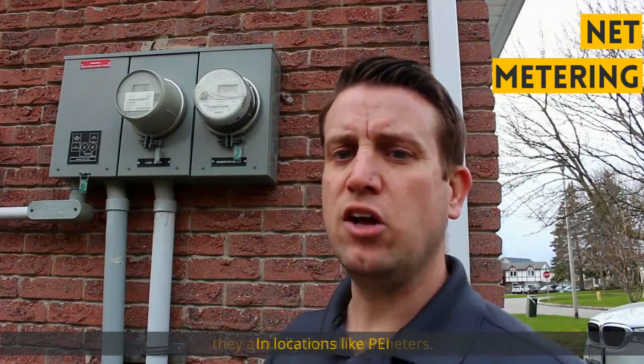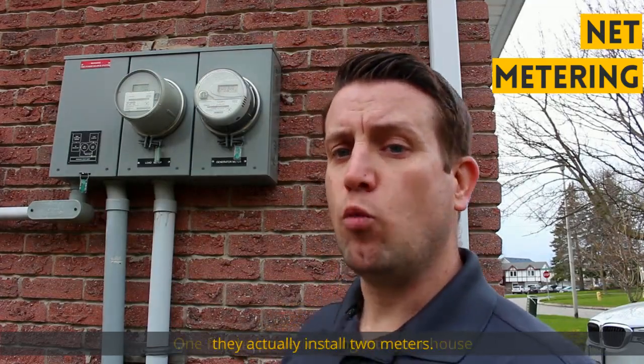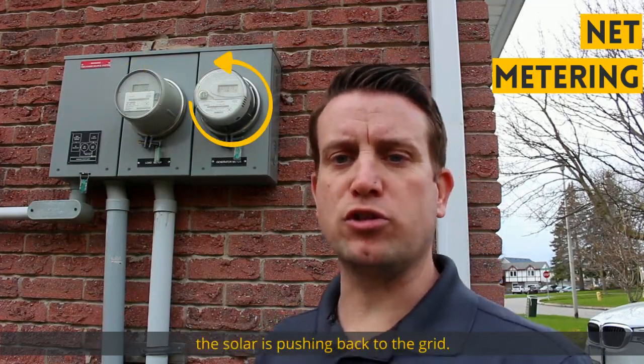In locations like PEI, you actually install two meters — one for the power coming into your house and one for the power the solar is pushing back to the grid.